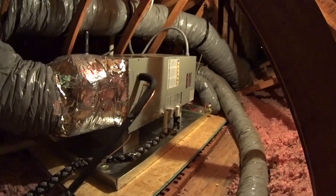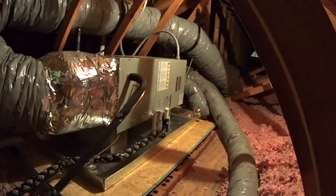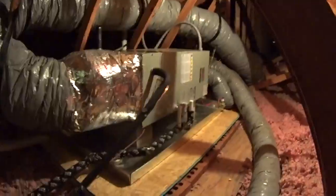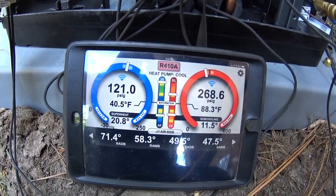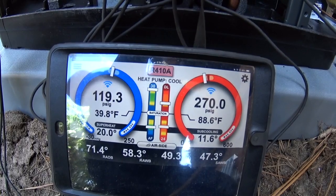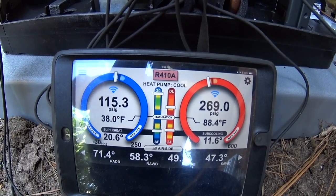We got the air handler in. It's wrapped up there. Previously this return flex was right in front of the air handler, so we rerouted that. We're getting our startup. I don't think it turned out too bad. We got her up and running. We've got a target sub-cooling of 12 — we're running at about 11.3 right now. Temperature split of about 22 degrees. Pressures are right on the money. I'd say we're doing pretty good.